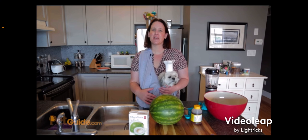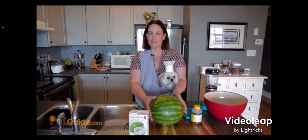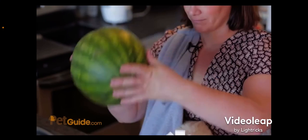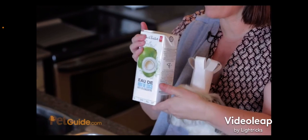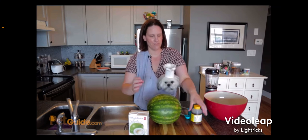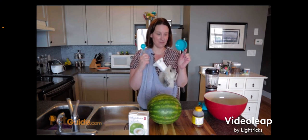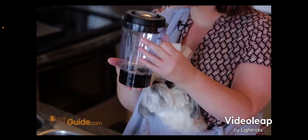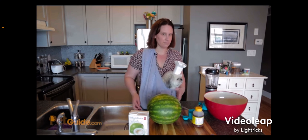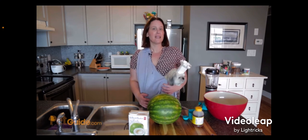So today we're going to be making my frosty watermelon dog treats. All you need is a watermelon, coconut water, liquid honey, a cup, a tablespoon, a little blender, and a dog. Let's get started.